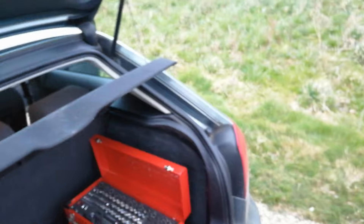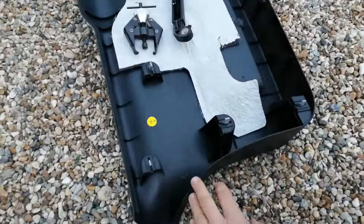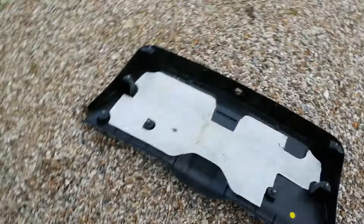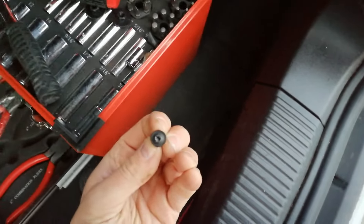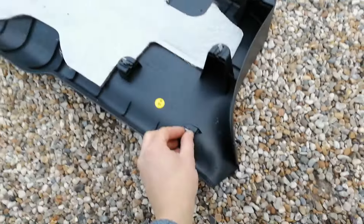Then you need to take this boot liner cover off, for which you're gonna need a plastic tool or screwdriver - they just pop off. There are also two screws: one goes in there and one goes here. You need a T20 for those. Once you've got those two screws out, you can get a screwdriver and just slowly pop all of this off.